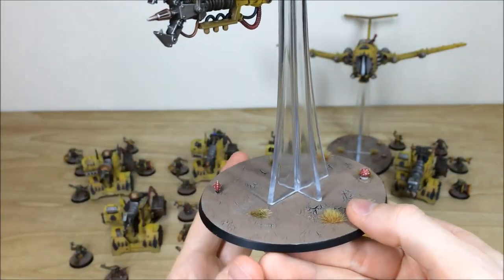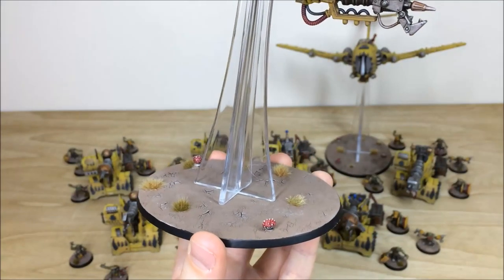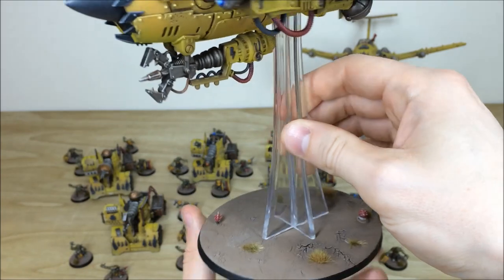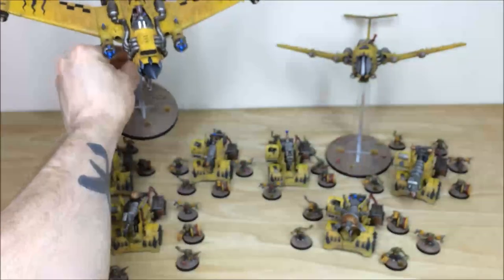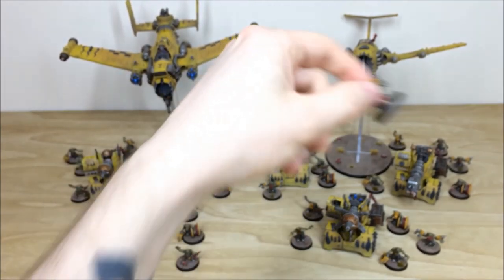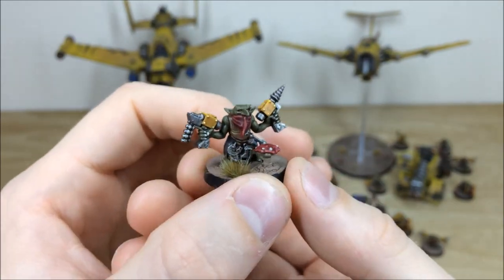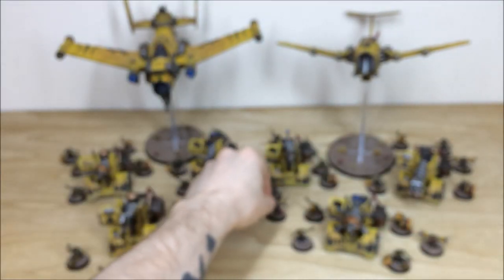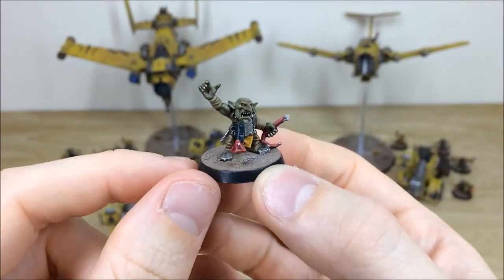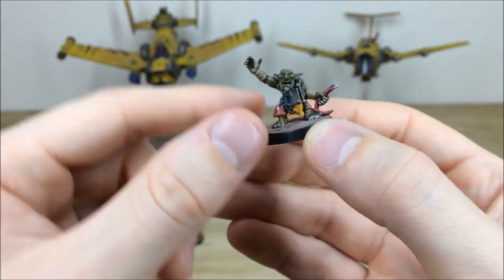Now let's talk about the bases. You may have spotted on some of the grots the odd mushroom here and there — Chris has done some lovely little mushrooms scattered across the commission just to keep that grot/ork feel on them, which is really nice. There's a scattering of those mushrooms throughout the force. Here on this grot you can see these little mushrooms on the base, and here's another one on this grot — really cool little detail, maybe he's going to pick it up.